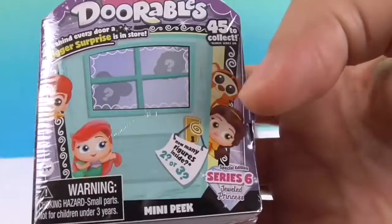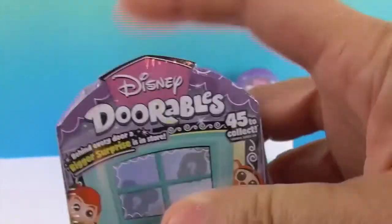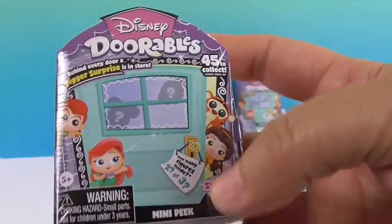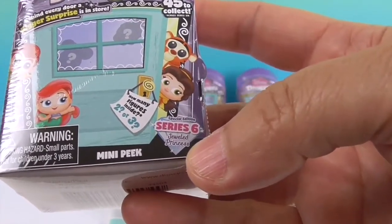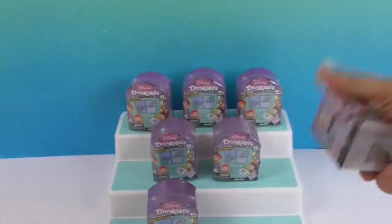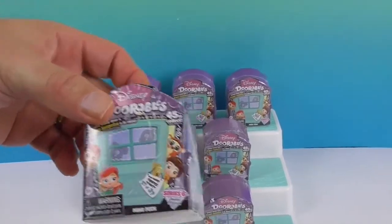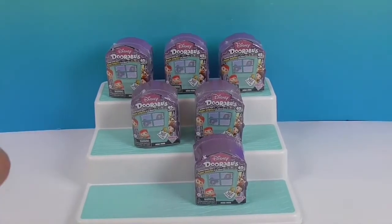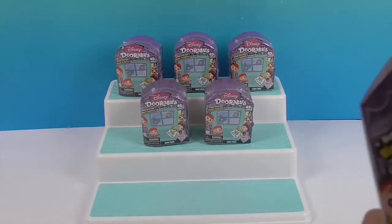On the front you can see Peter Pan, Ariel, Tigger, and Belle. There have been other packages that are purple, so I'm going to try to figure out some way to distinguish them. Look for 'Series 6 Jeweled Princess' right there. It seems like the different series have different characters on the front — you kind of have to pay attention because they look a lot the same. I guess we should have taken the pre-plastic photo. Anyway, we have 7 to open up today!